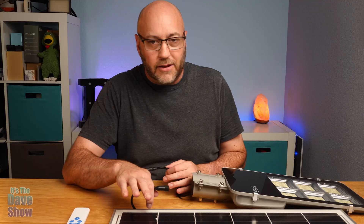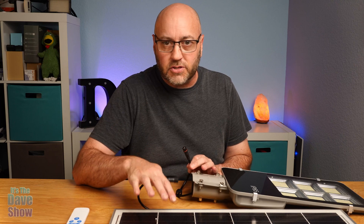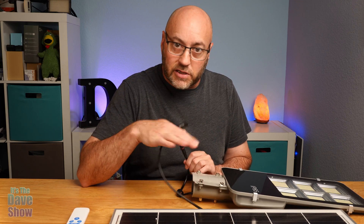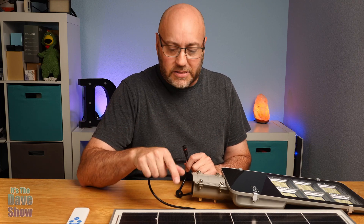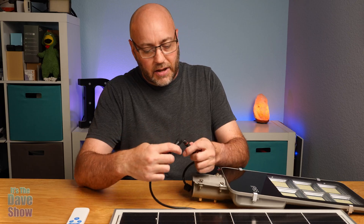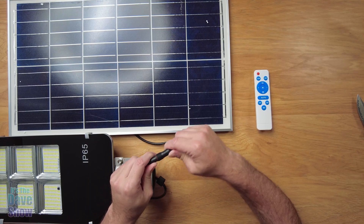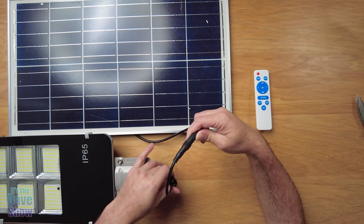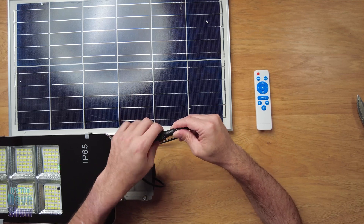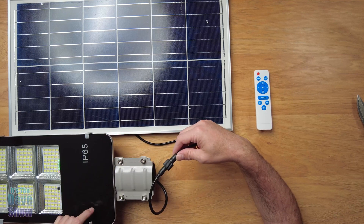The solar panel is not connected to the light — it's two separate things. So if you need to mount the solar panel elsewhere because the light is somewhere the sun won't reach, you can. It comes with a cable, and you attach it to the light itself — it just goes in one way. There's a little cap that makes the connection waterproof, and that's how you connect the solar panel to charge the light.